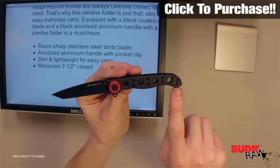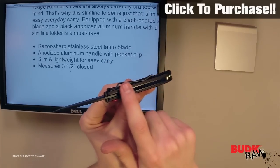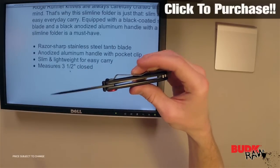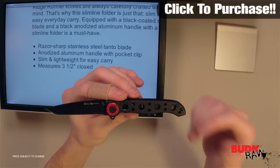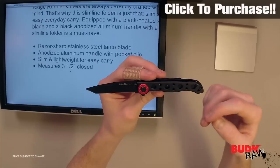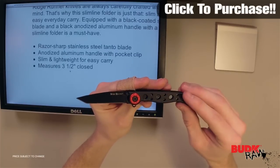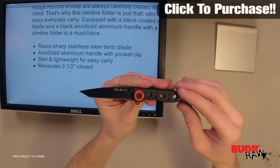It's got an anodized aluminum handle with a pocket clip, which makes it easier to carry. You can clip it into the inside of your pocket and whenever you reach for your knife, you always know exactly where it's going to be. It's got a slim and lightweight design — it measures three and a half inches closed, a standard size for an EDC, but very practical with virtually none of the weight.